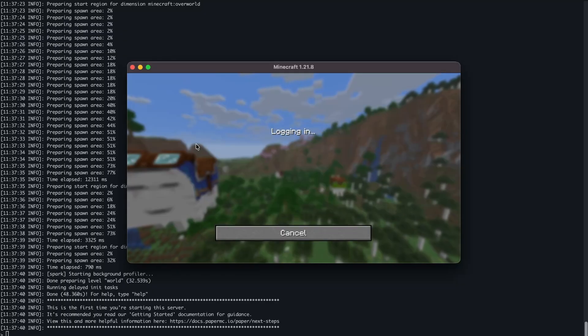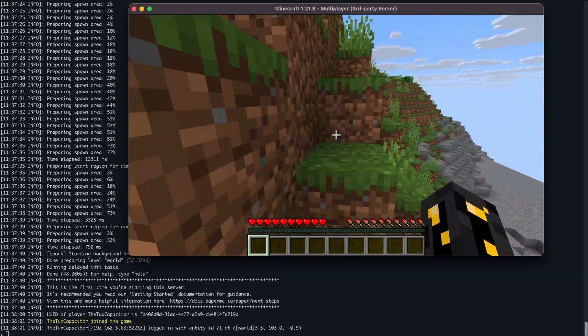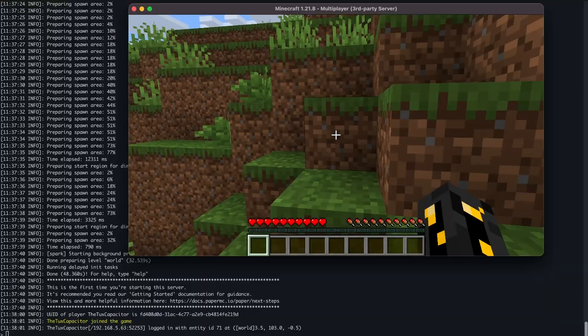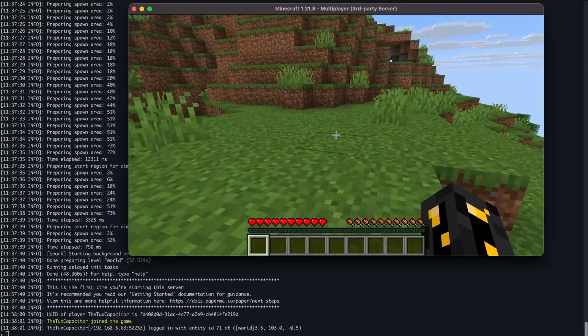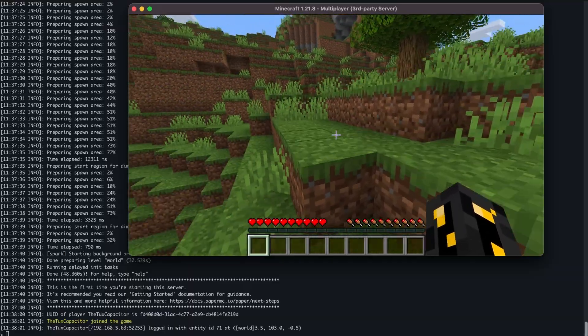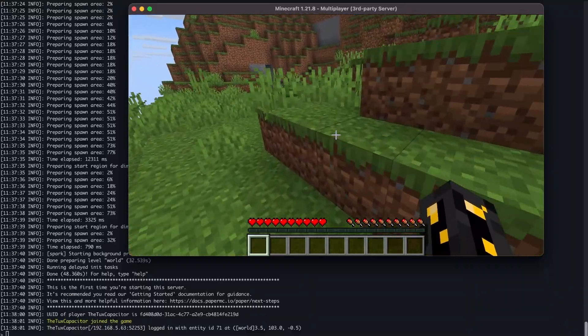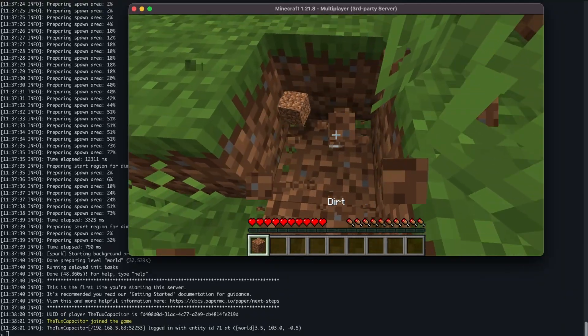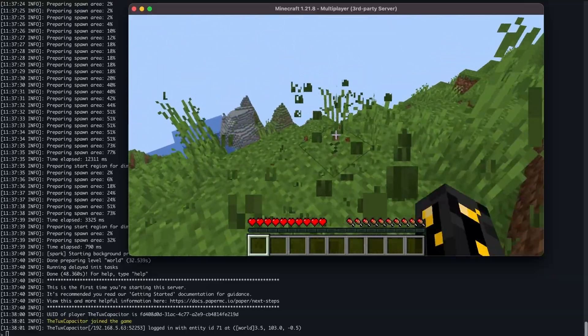Within a few minutes we have a Minecraft server running. I connected to it from my MacBook with no issues. Because we're running on the SD card, loading new chunks took a while — they didn't take as long once loaded, but creating and writing new chunks did take a bit. You'd get better performance from an SSD, but it works: no tick issues, you can move about the world freely, break blocks, all the expected things. Running a little home Minecraft server for a couple of kids to play together is very doable, and considering the cost of cloud Minecraft servers, running this for less than a year will have paid for the hardware.